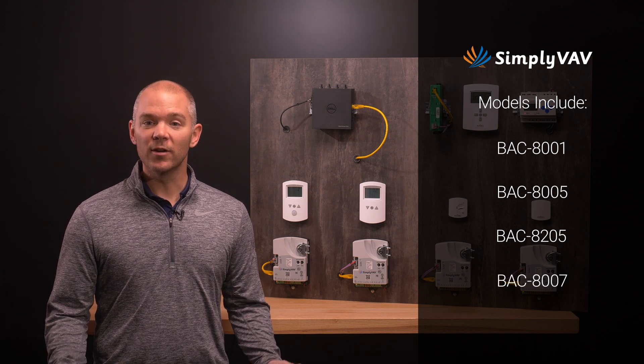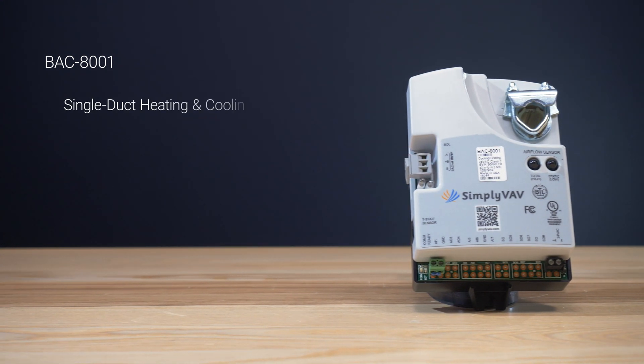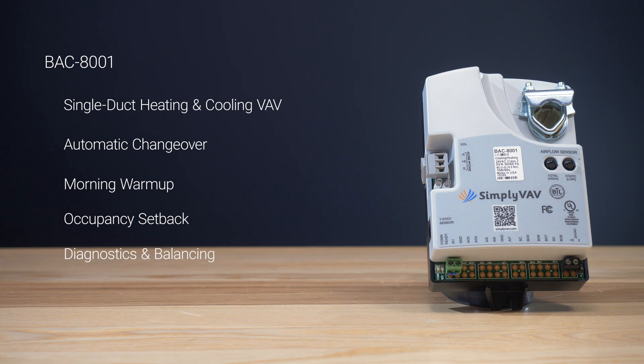Let's start with the base model, the BAC8001. This controller is designed for single-duct heating and cooling VAV. It is equipped with automatic heating and cooling changeover, morning warm-up, optional occupancy setback if you're using the SD8201, as well as diagnostics and airflow balancing.